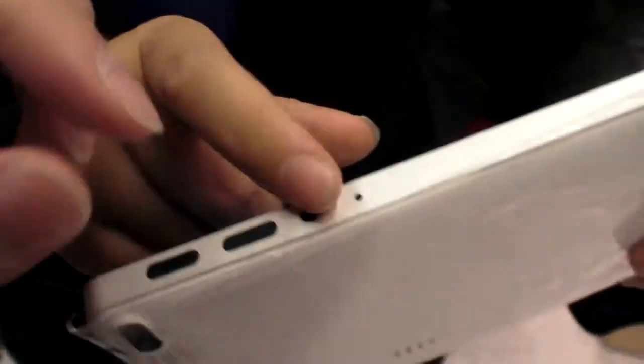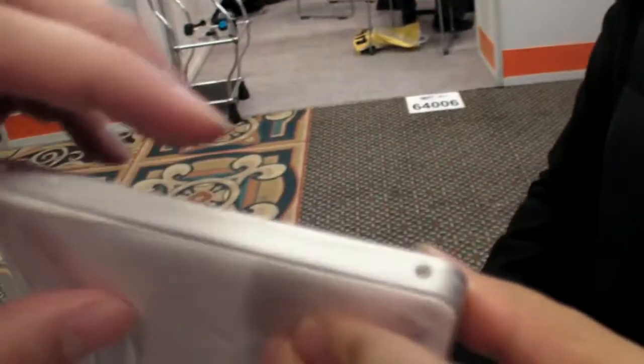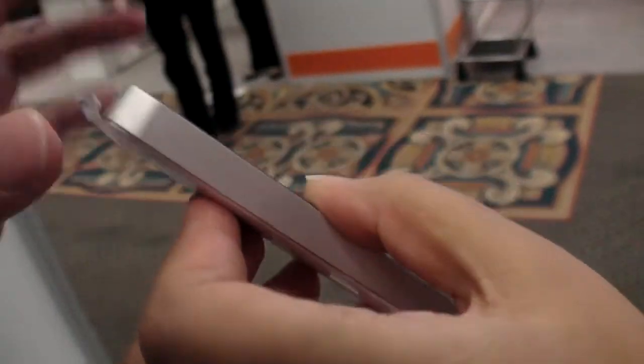Here's a micro SD slot, and this is the power reset button. And on this side, nothing.